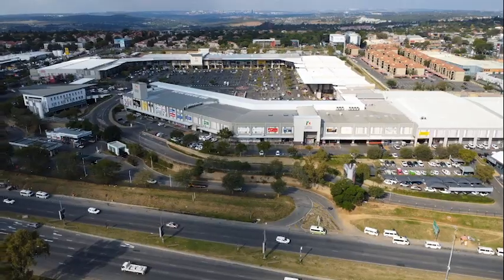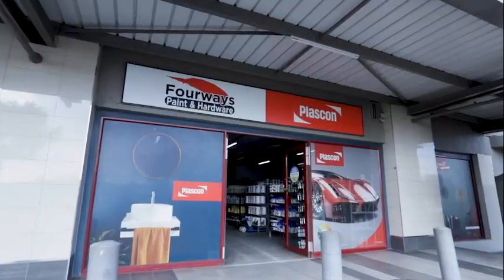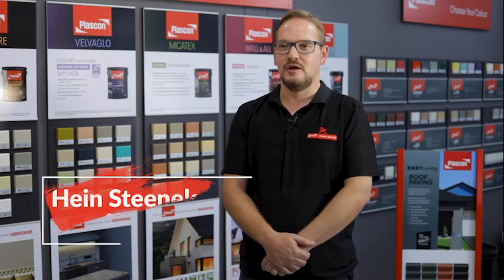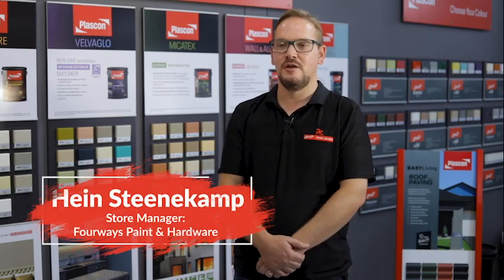Powered by Plascon, today's handy heroes come from 4Ways Paint and Hardware, a Plascon paint expert store and member of Paint Club. We want to ensure that all our customers walk away with a good experience and be the number one in our area.